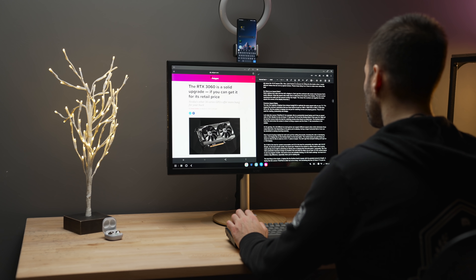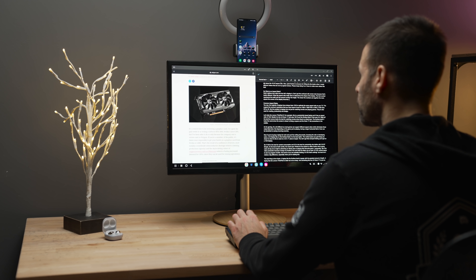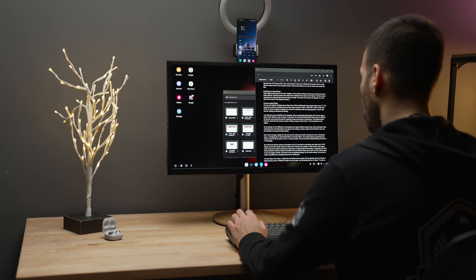I can literally use this as a desktop replacement as long as I'm doing general productivity. You're obviously not going to be editing videos or doing any 3D work. Before I begin and tell you my setup and exactly how you should use this, give this video a like — it tells me and the algorithm that you're enjoying this style of content.